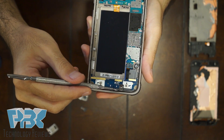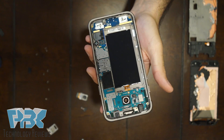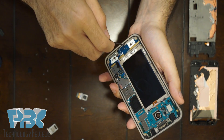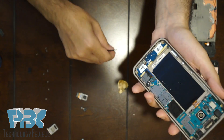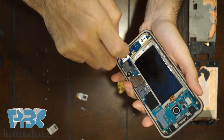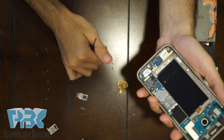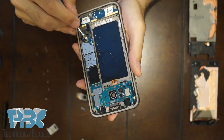Once you've got that part up a little bit, you can remove the two black Phillips screws on the bottom by the charger port. Next, you're going to disconnect the blue and white cable off the main board.